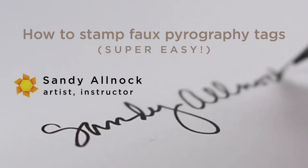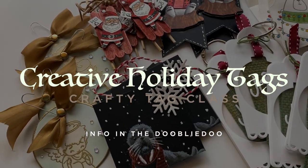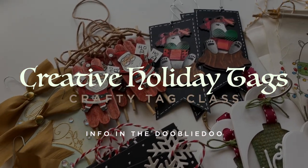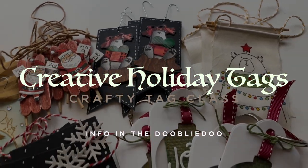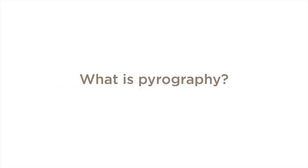The tag I'm going to show you today was almost in the Creative Holiday Tags class. If you haven't heard about that yet, please see the information in the doobly-doo on how to enter to win a tag, as well as how to get 50% off the class.